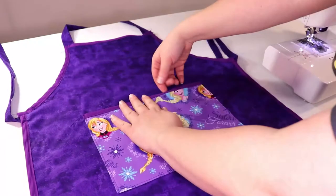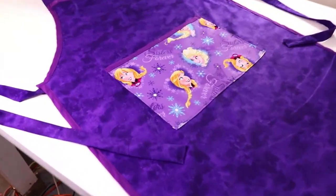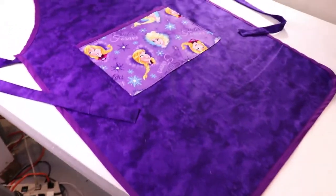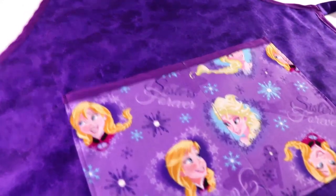A little ironing and we're all done. And you can make it, as I said, any color or pattern you like. I hope this helped. See you next time. Bye!